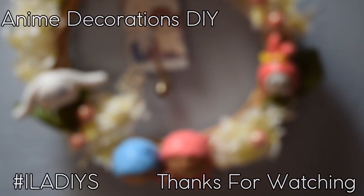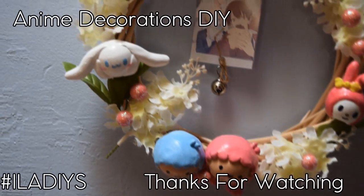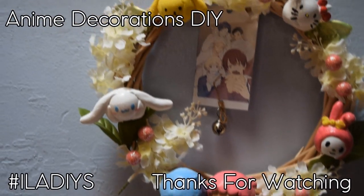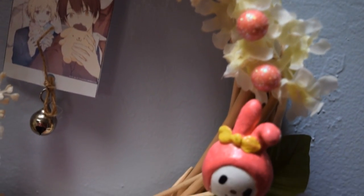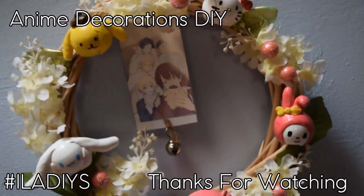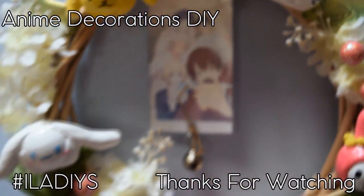If you're going to display this outside, I'd suggest laminating the photo because it's been raining a lot and your picture will be ruined if you don't. But if you're planning to keep it inside to decorate your room, you don't need to do that. You are finished with this DIY! If you try this or any of the DIYs on my channel, be sure to use the hashtag ILADIYs on Instagram, Twitter, or Tumblr. If you want to fangirl about Sanrio Danshi, DM me on Twitter or leave a comment on YouTube — I can't believe this anime is ending, it's blown my expectations. Thank you so much for watching, and see you next time, bye!